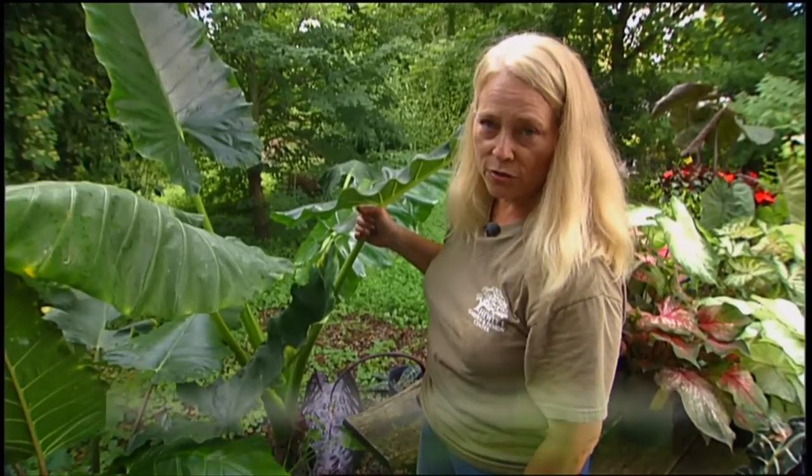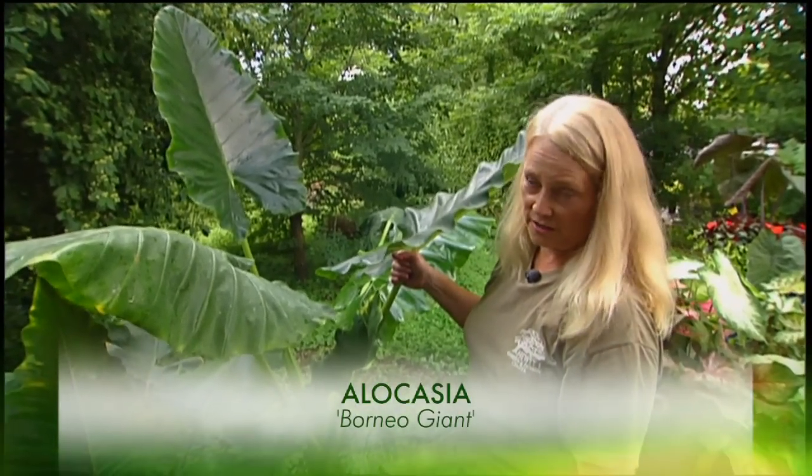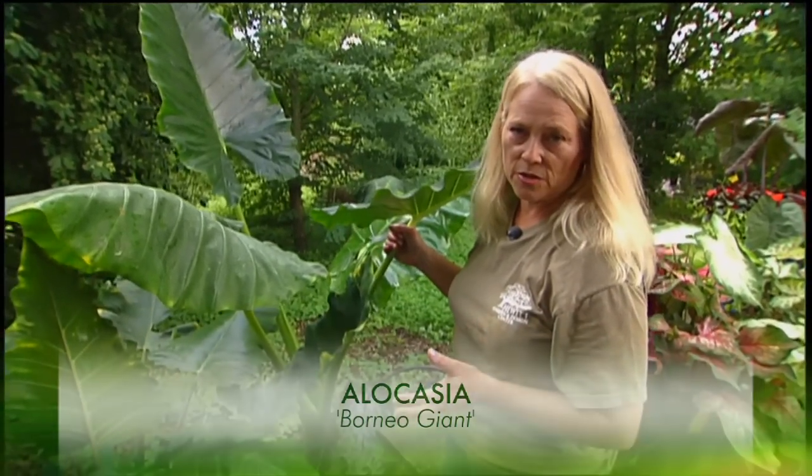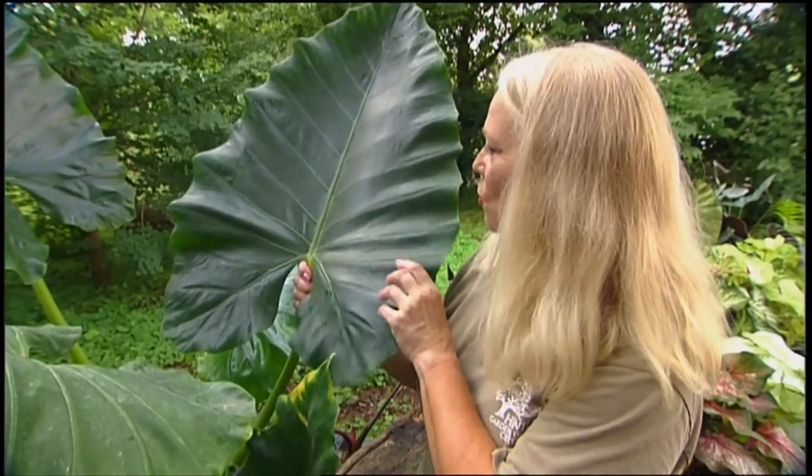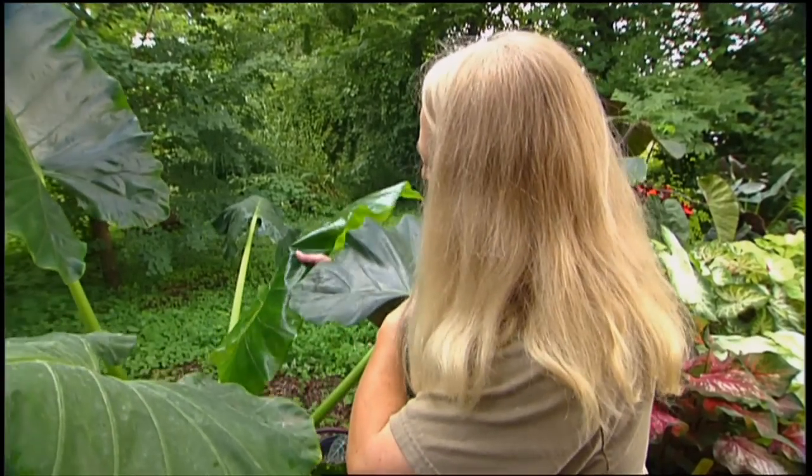This is called Borneo Giant, and it is a giant — this is just a young one. If you've got the room, this is probably one of the most spectacular summer plants you can grow. The leaves get huge, great big leathery dark green. The new ones are very bright green and shiny — it looks almost like green patent leather. As a group, this is a really terrific, impactful family of plants for containers and even in the shade garden. Most will take a little morning sun, but forget afternoon sun — in our climate they like a lot of shade and a lot of water. These things just make such a statement on a shady patio or deck. Give them a shot; really worth growing.